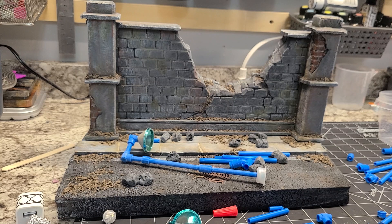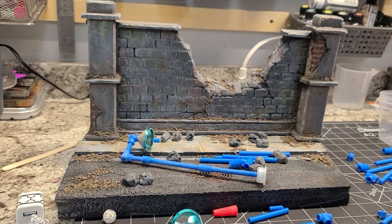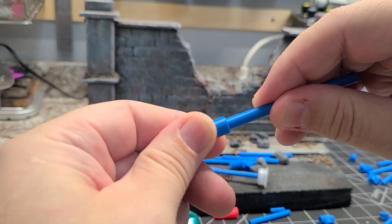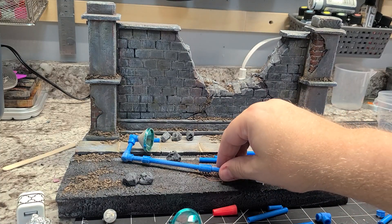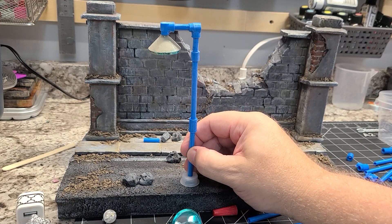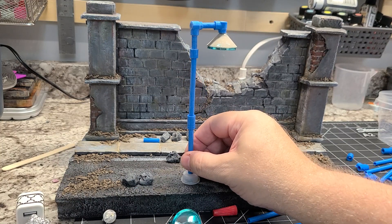It took me a couple of tries to get the dimensions right and get the fitting to where it dry fits perfectly — and that's what you have here. I don't know if you guys can hear it, but it does dry fit perfectly. And getting back to the accessory I'm in the middle of making — it's just a street lamp, and I used my piping for it. I just wanted to play around and see what I could create with it.